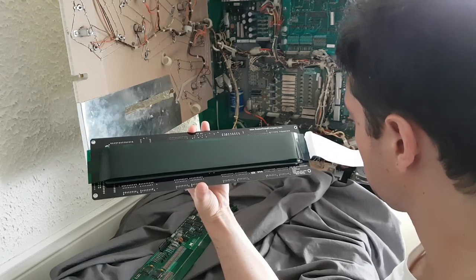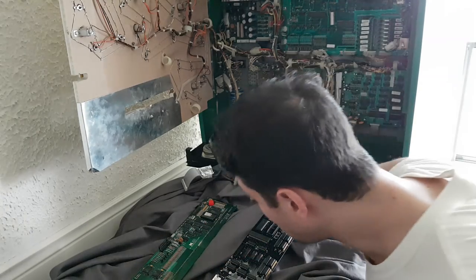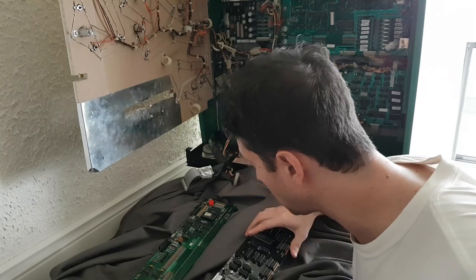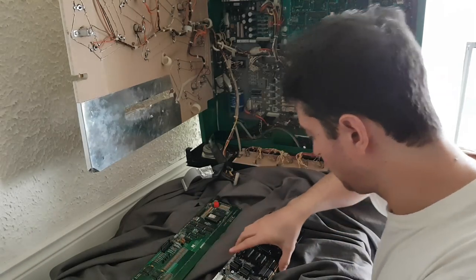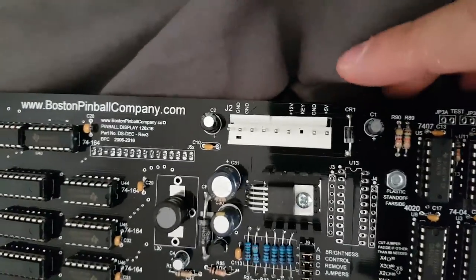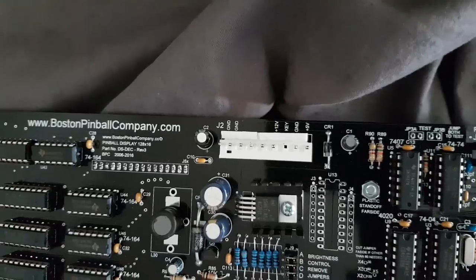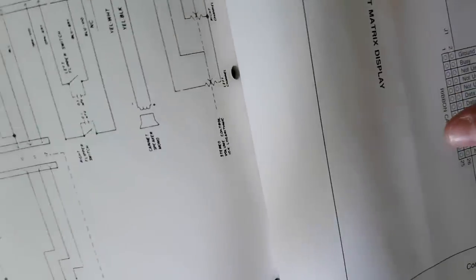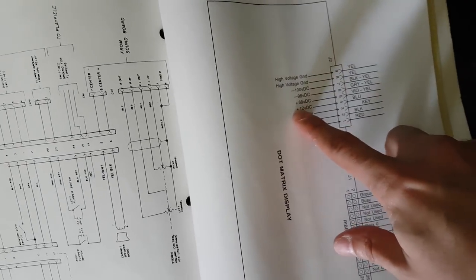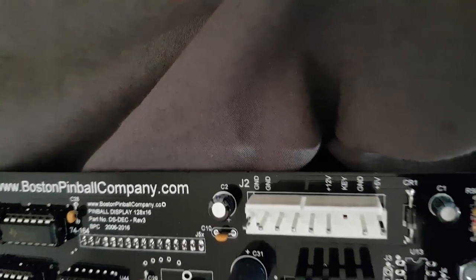It even shows on the connector that there's no high voltage. Normally it would say five, ground, key, 12, plus 68, minus 98, minus 100 — but it doesn't say that because these new DMDs with LEDs do not use high voltage. They only use the five and 12 volt, which is awesome. So now I hopefully don't have to rebuild that power supply.